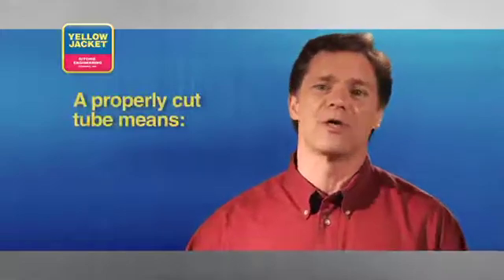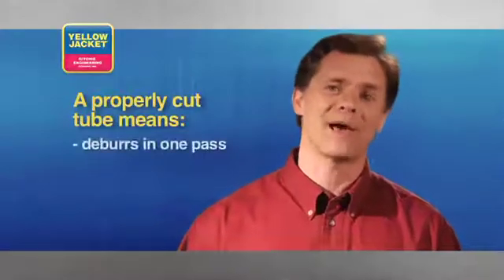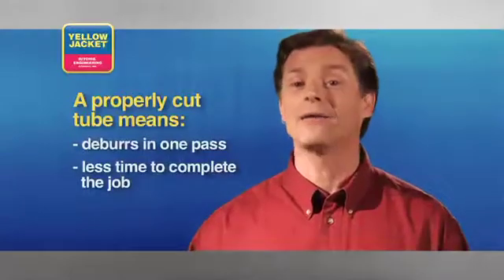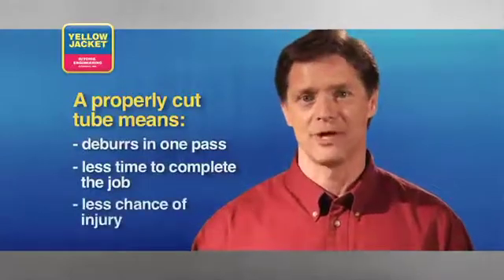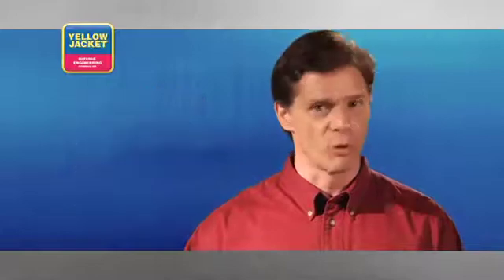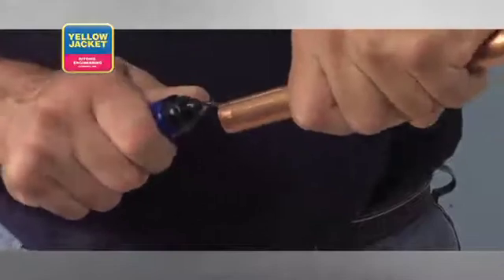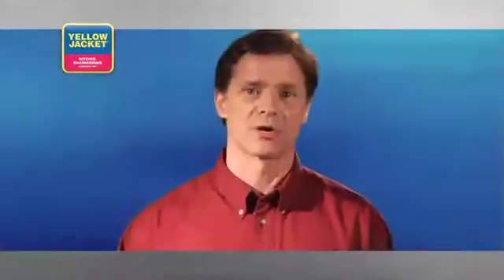In the best case scenario, the burrs will require only one pass to remove them, which means less time to complete the job and less chance of an injury. If the original cut was executed poorly, you may find the burrs require far more pressure to remove. Not only does this increase your chance of injury, but it will most likely result in a thin tube wall, which may cause cracking during the flare or swaging procedure.